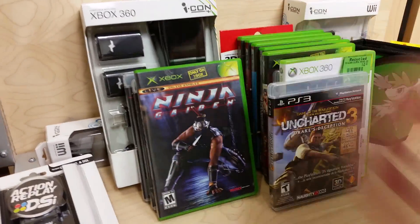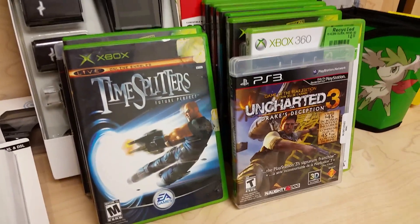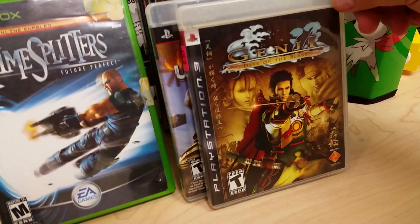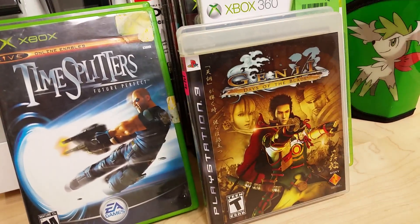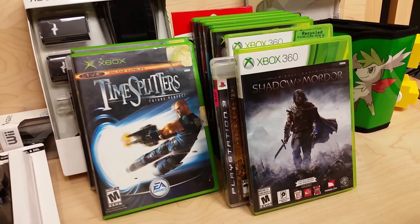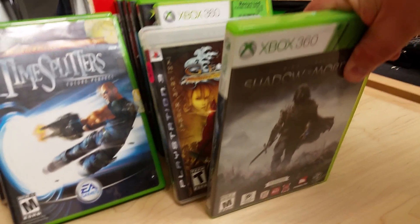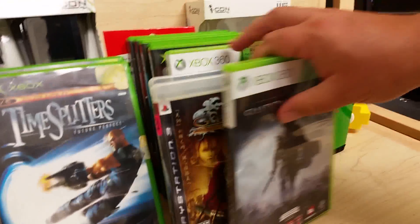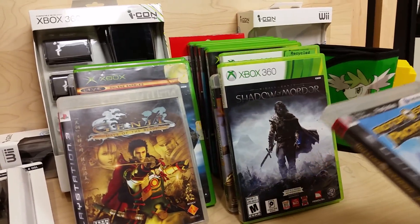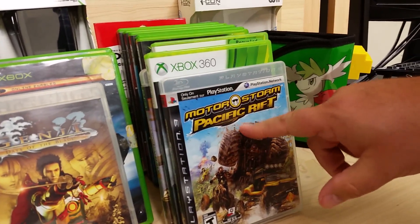Some more dollar games here. Now we're getting into my auction stuff. I don't remember the exact prices but they were all around five bucks each — if you heard the podcast you know the actual prices. Motor Storm: Pacific Rift is a really fun game — definitely check it out if you find it; I was smiling the whole time playing it.